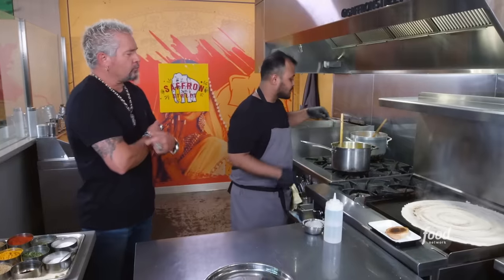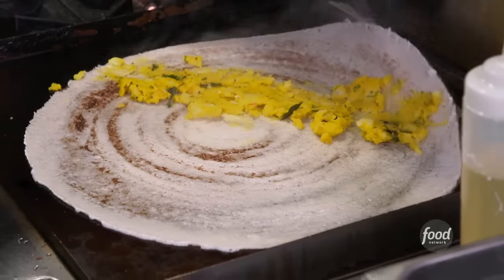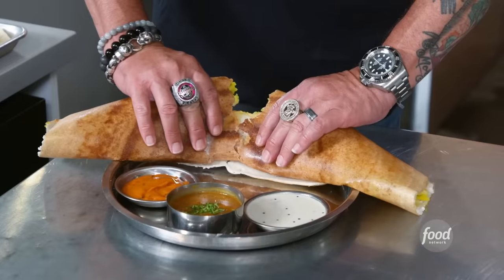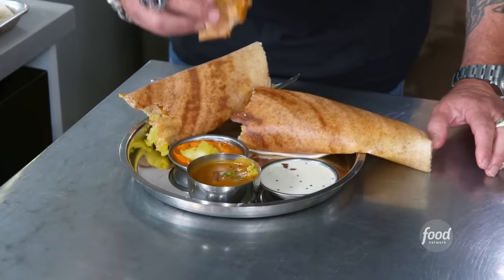A little bit more oil. The dosa masala that we made right here. And then we just fold it. How do you attack it? Rip and dip. There are very few things in this world that have that much flavor, that much texture. That's outstanding.